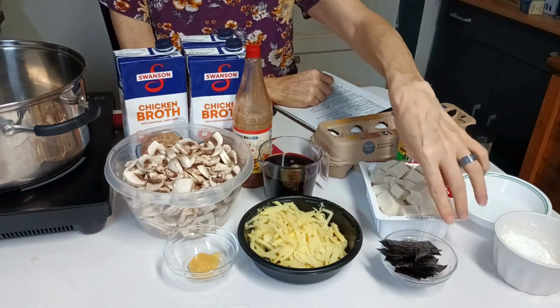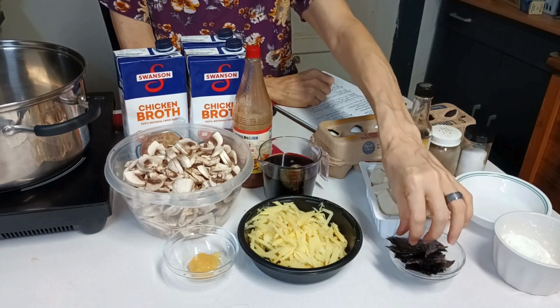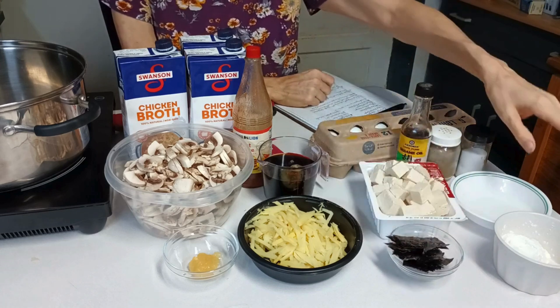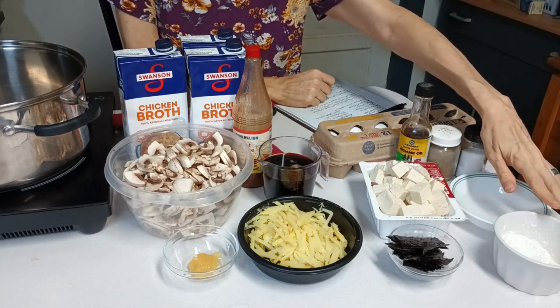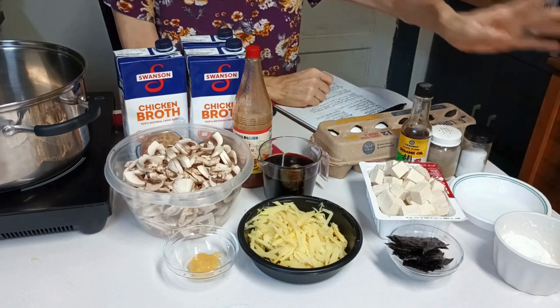I have two sheets of nori that I've cut into strips. I'm using the nori in place of green onions because I forgot to get them. And I have about a fourth of a cup of cornstarch and a fourth cup of cold water.